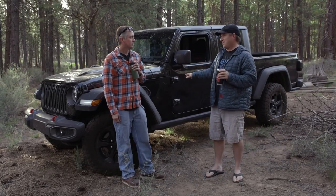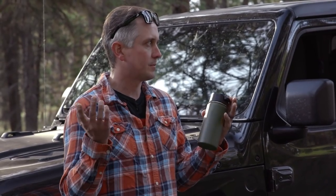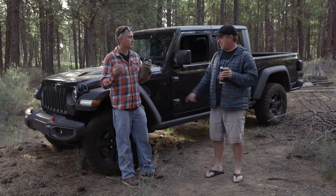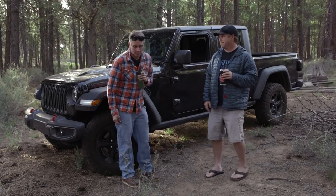Unluckily, they sent us a black one, so we'll make it a bright color. We'll do winches on it and some sort of setup to drag a truck out of the woods. Bigger tires, nicer wheels, a lift kit, winches, and a bright color. All right, let's get to it.